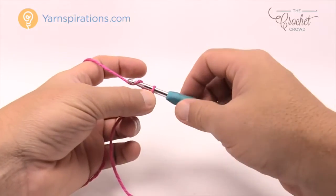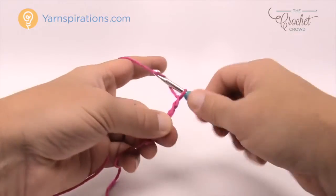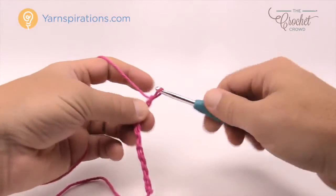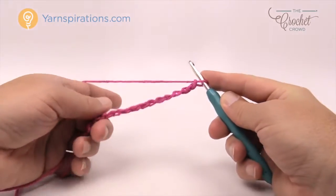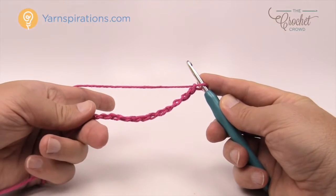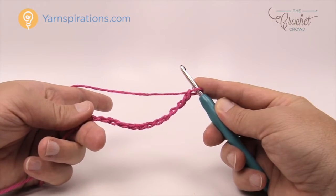Let me show you — I'm only going to do 13. So 1, 2, 3, 4, 5, 6, 7, 8, 9, 10, 11, 12, and 13. If you do an odd number like this the pattern will work out the same each and every time. So if you want the exact dishcloth, please chain 37. For customizing, just do an odd number just like I showed you.